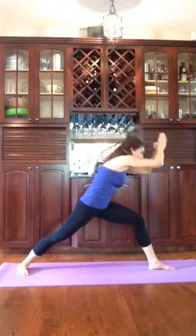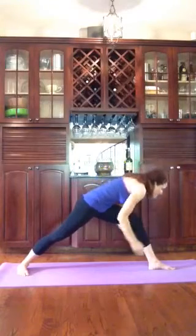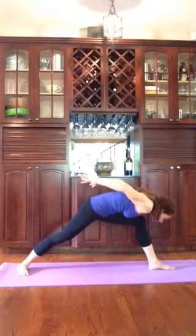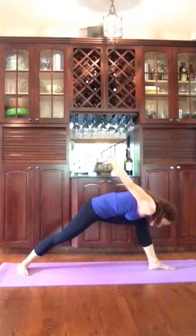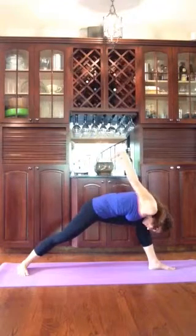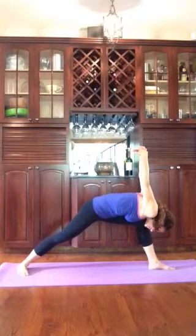From here, draw your arms down by your sides and toward the back as your chest folds over the front thigh. Interlace your fingers behind you, lift them up toward the ceiling, and bow your head down. Humble Warrior.